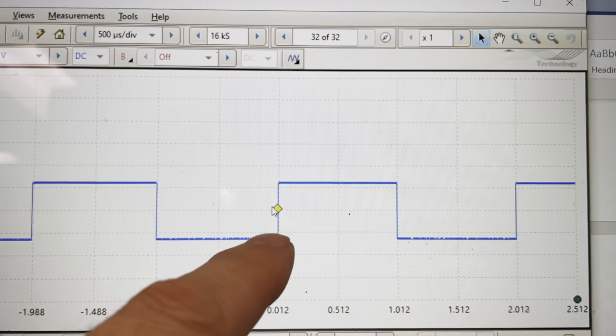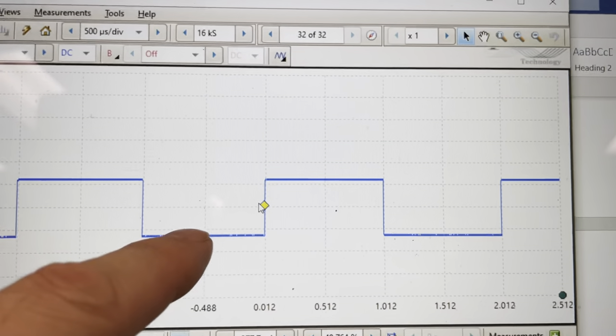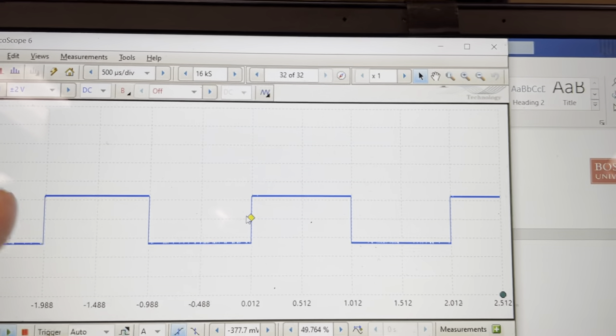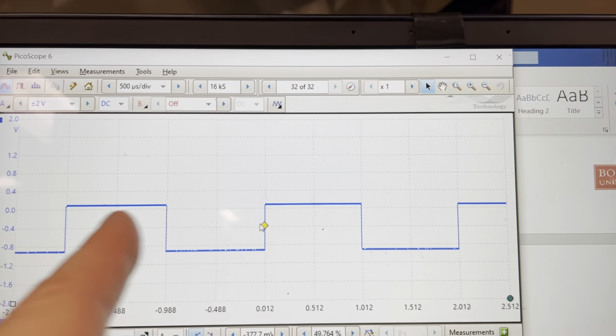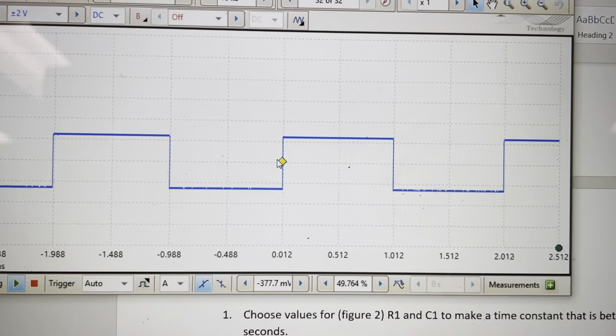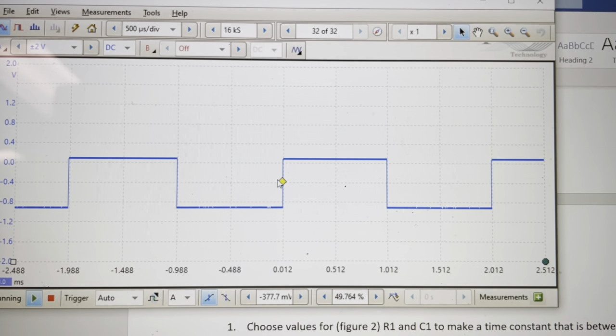What the trigger does is it says: only redraw the screen when your voltage crosses this point — when it makes a low-to-high transition. The waveform is going along and it redraws the whole entire screen only when we cross the trigger point. What that does is it synchronizes the waveform to the screen, so from our point of view as viewers, it looks like it's standing still.